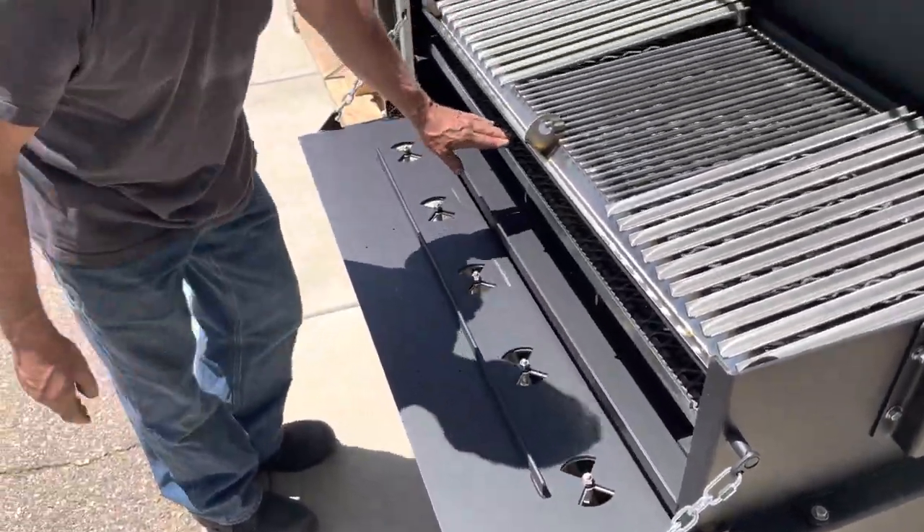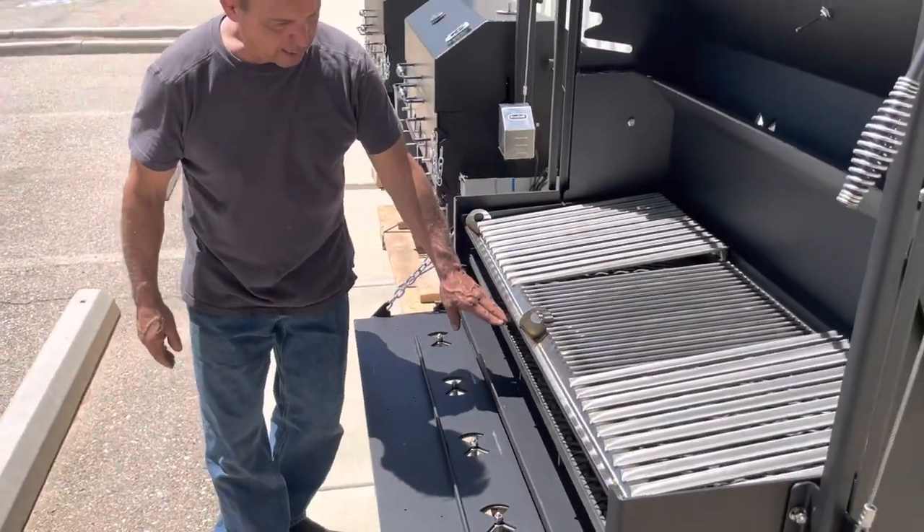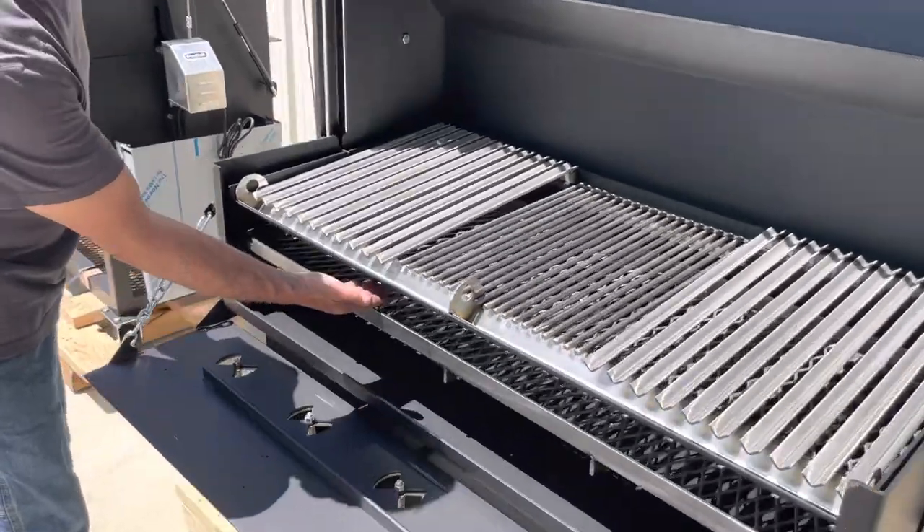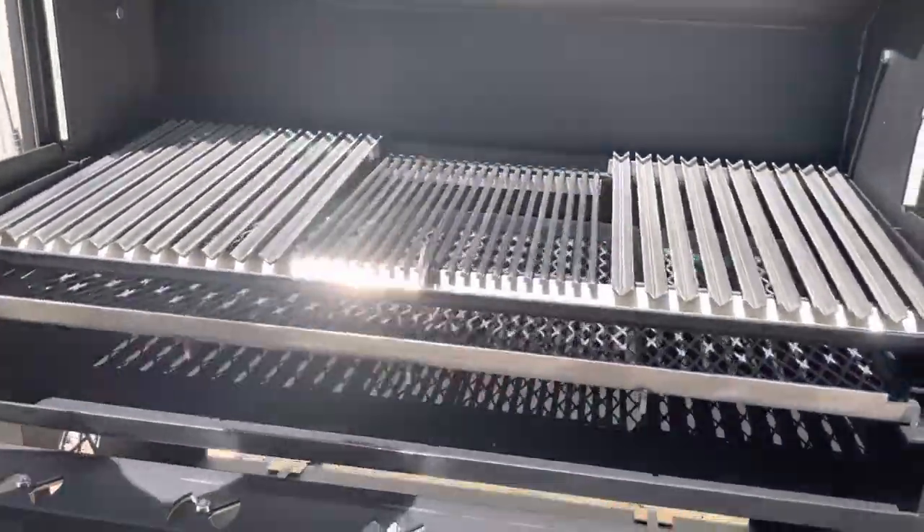You have your charcoal grate here, and then your bottom where your ash is going to fall. You can see from this particular video how close it gets to the fire.